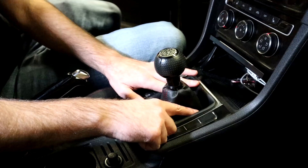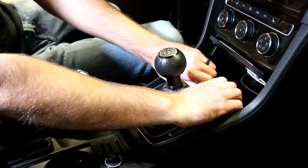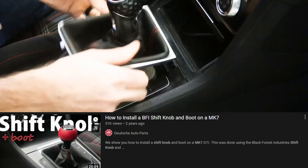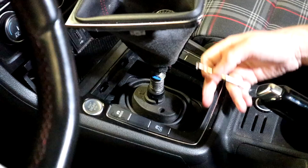To remove the shifter, first pop up the trim around it. Grab your fingers underneath the edge and pop it up — there are clips on the bottom side and back side. This car has a BFI shift knob on it. Because the clips on this shifter are broken we're going to link in the description to a video where we showed a BFI shift knob DIY that gives a more accurate depiction of how this thing actually snaps off.